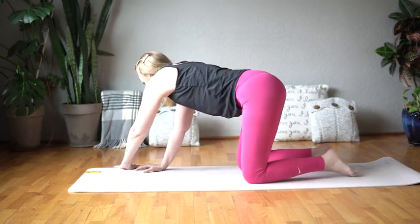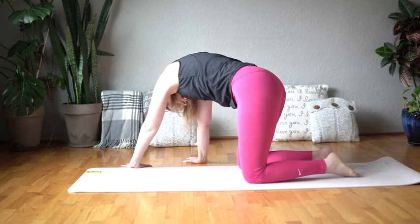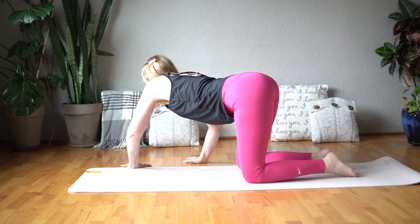And walk over to the right side of your mat, and exhale, round up through your back, and inhale, arch through your back.